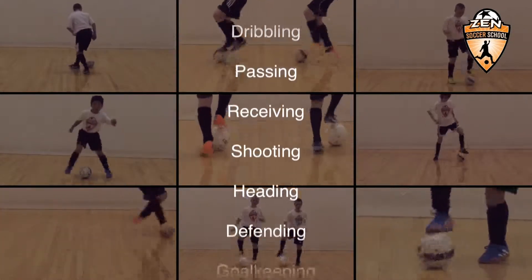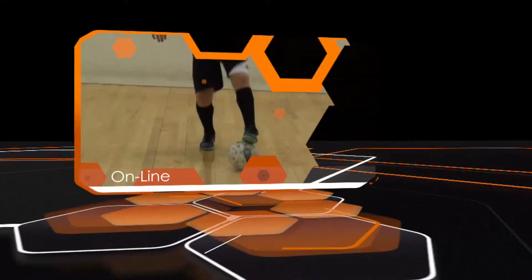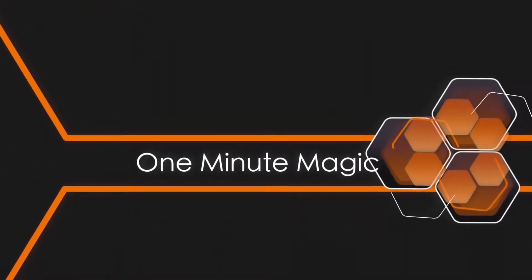Try all the skills in our technical library and make them part of your game. And remember, even the best players put hours of training in to perfect their trade. So keep kicking.